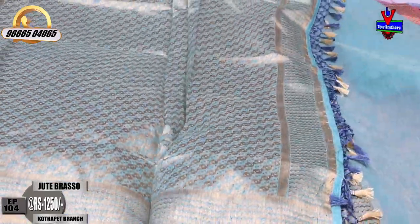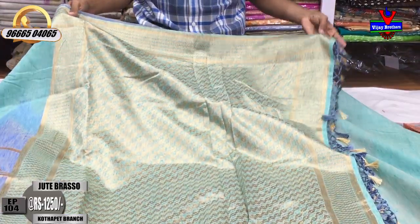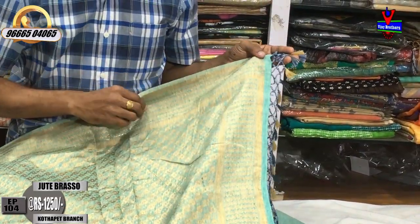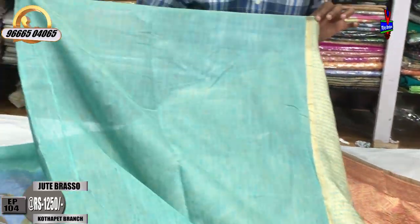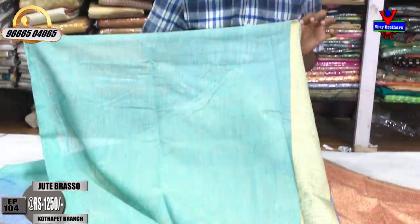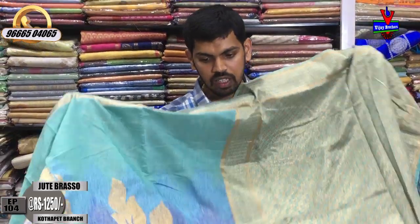In the middle part, we have a 1-meter color combination with brasso design. In the tassels, we have a blue color and gold color combination. In the middle part, we have a contrast color and a blouse. We have a handcost border. The price is only 1250 rupees.